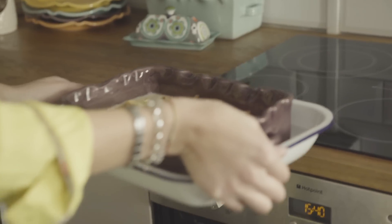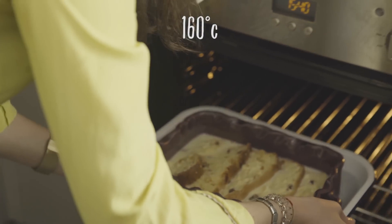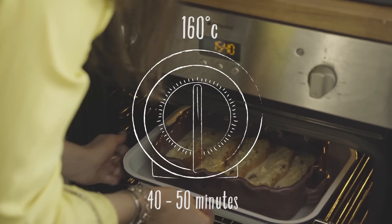This goes in our preheated oven at 160 degrees to cook for about 40 to 50 minutes.